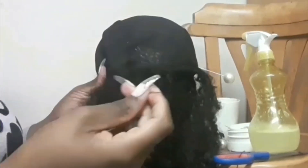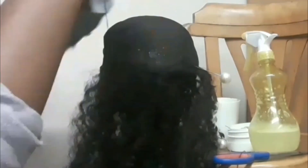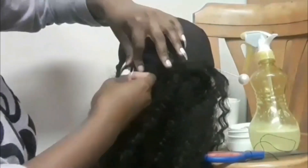Another thing you must be careful of is that when you're placing your tracks on the band, you're not picking up the elastic band, otherwise your dome cap will become too small. The elastic band is there to help you adjust the size of the dome cap. I forgot to mention that I am using thread for this wig.